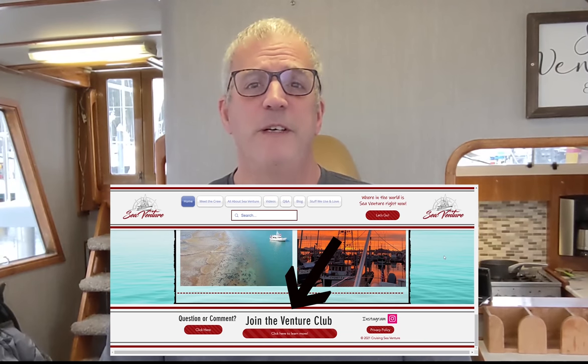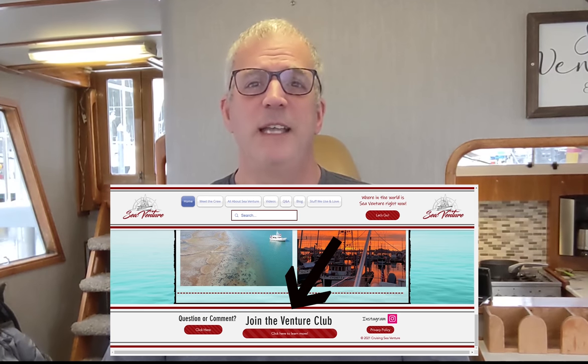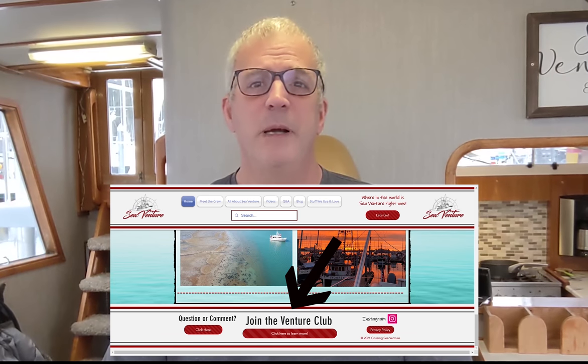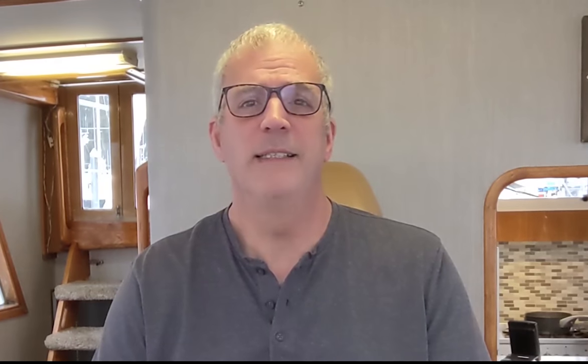And if you go into the footer, you can join the Venture Club. While we're still working on exactly what that means, you get to sign in and join the club. One thing we know is that if we get these videos edited before our intended point of publishing them on YouTube, you'll get early access to them. There's no cost or anything related to the Venture Club — it's just a fun way to connect with more people. So if you're interested, check that out.